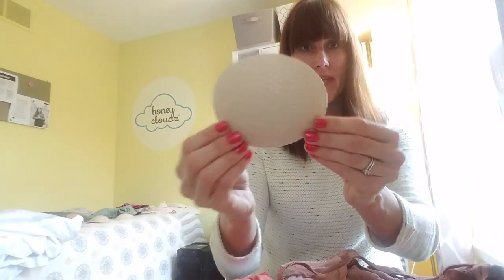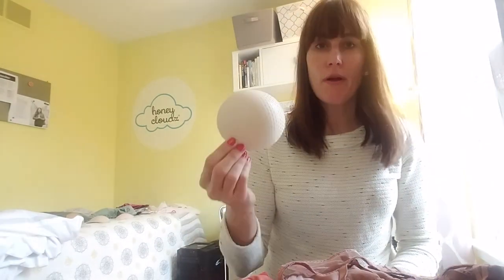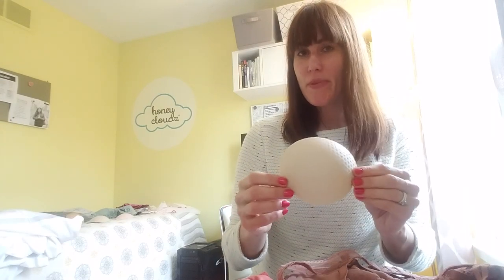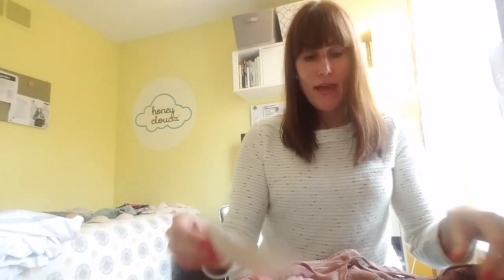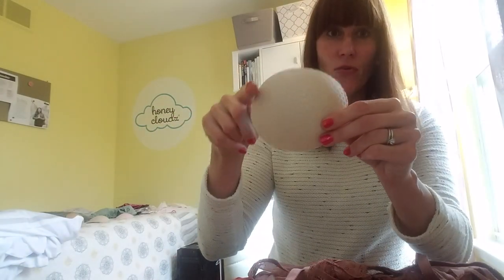So I would just get rid of those — you can use them as a shoulder pad, a coaster, or something else. And here is the HoneyClouds oval insert, which is awesome for bras. This is definitely the preferred shape unless it's the longer bralette kind of extended type of bra or sports bras, of course.